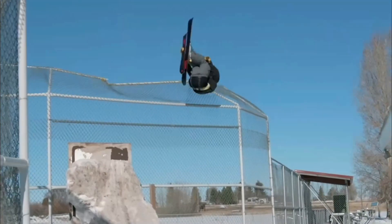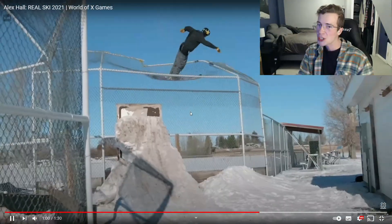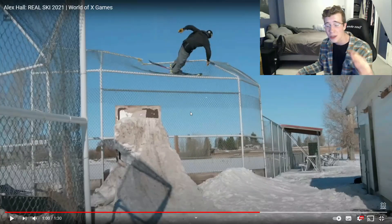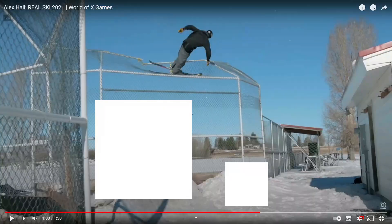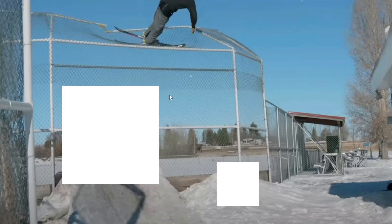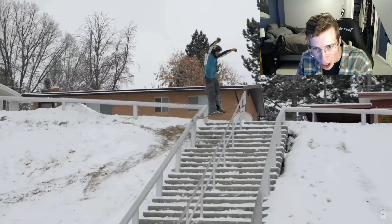270 up — he uses the chain link like a trampoline and gets the misty 450. You honestly have to appreciate the spot location here. Take away the snow, take away the man-made construction, and you tell me you see potential — because I sure as hell do.